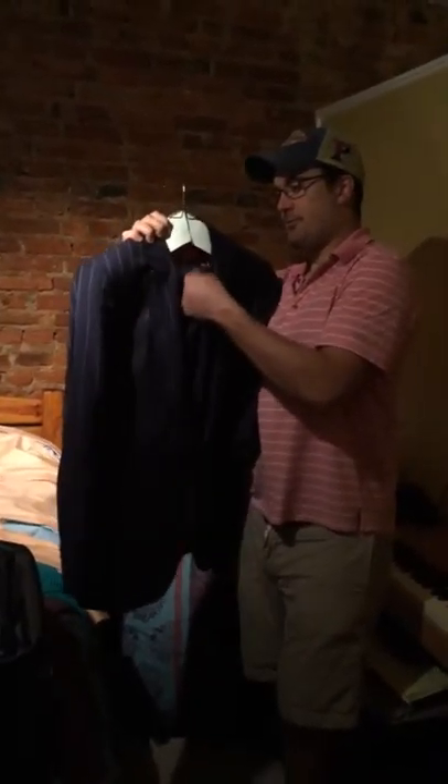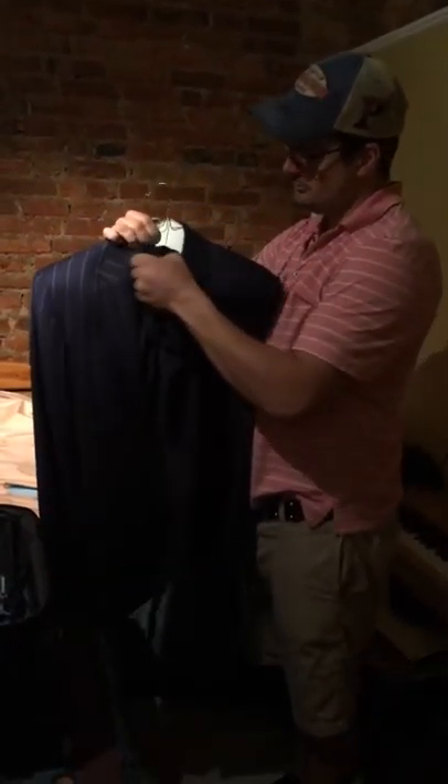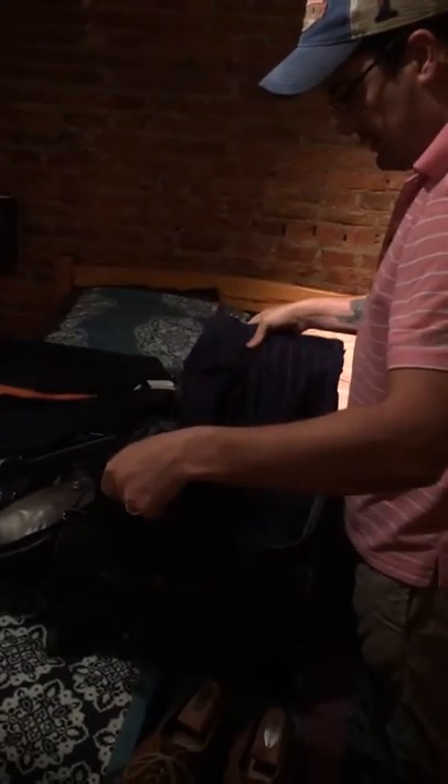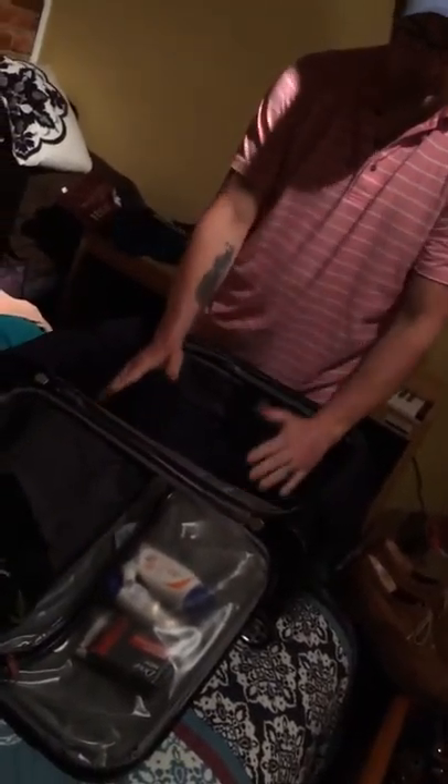Once you have a flat surface, the next thing you're going to do is take your suits. You can pack two or three, but what you're going to do is lay it across like this, so that you're inside and it creates a bed, but there's no creases in the actual suit pants or jackets.